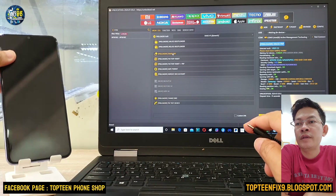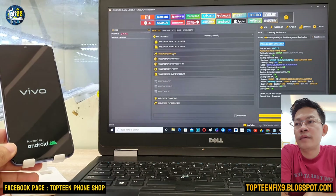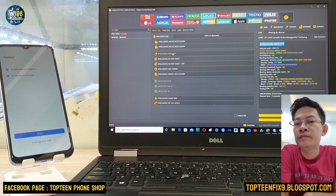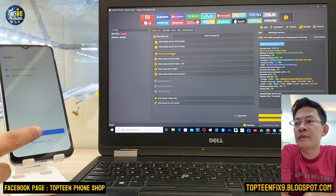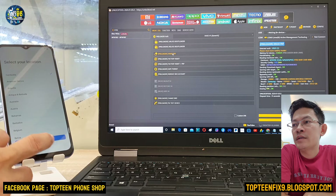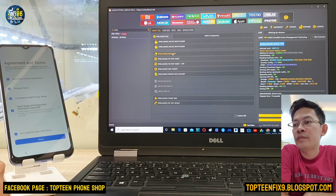We have already erased the FRP. Just unplug the USB and the phone will automatically reboot to the menu. It may take about five or ten minutes, but in this step I just skip it and after that just set up the phone to the menu.